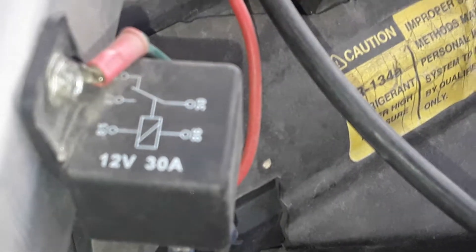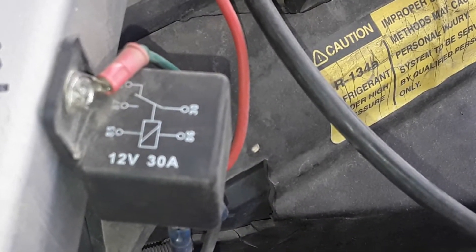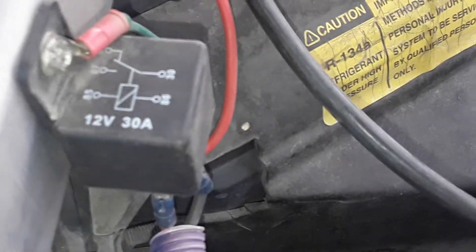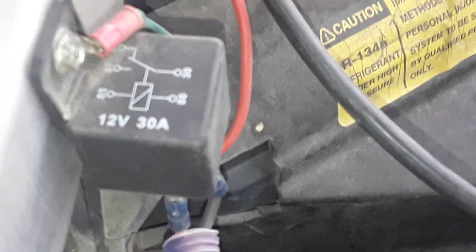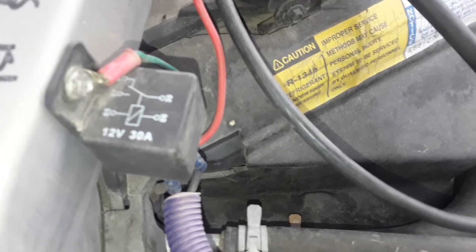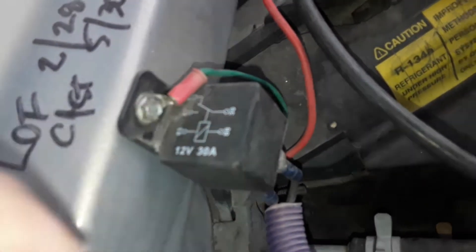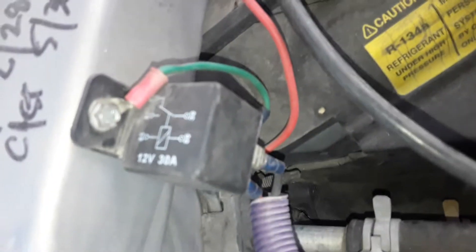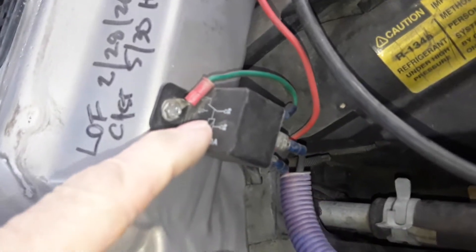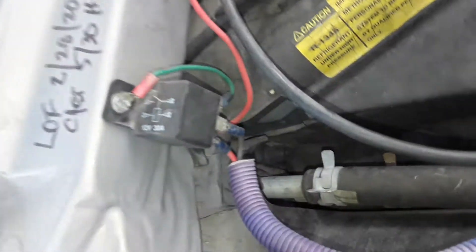Now this goes into the pin on your relay. As you'll see here, it's numbered on the top. I send the power in on number 30 — let me tap on it, see if I can get it to refocus. There we are on number 30. That's the power supply going in. The other side, on the normally open side — that's number 87. That goes to the high speed, or actually to the blower power feed.